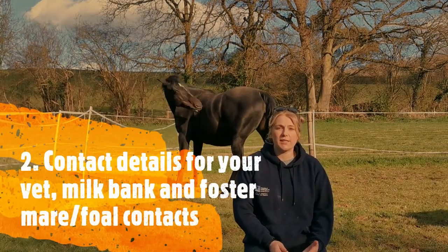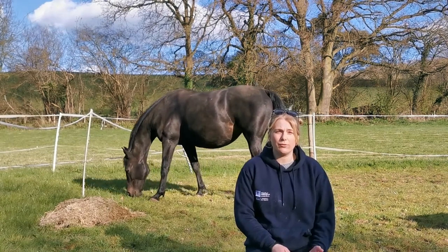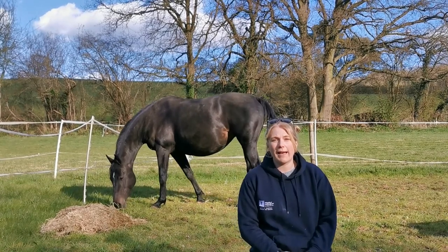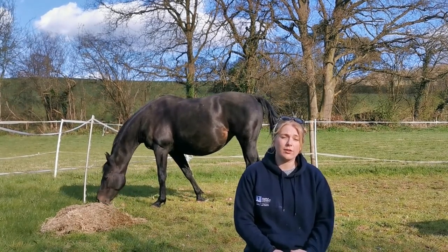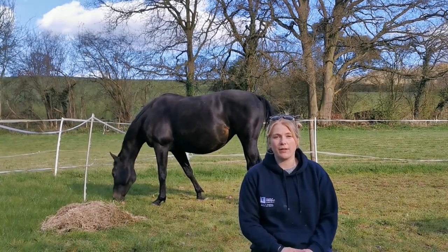Before the foal is born, you need to be prepared that you've got telephone numbers for your vet on your phone or written down, or just anywhere you can access at any point. You also need contact details for the mare milk bank so you can access colostrum, which you should be able to get off your vet, but there are some online which are really helpful.